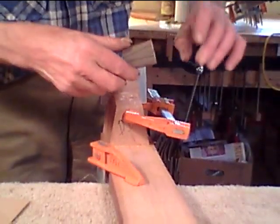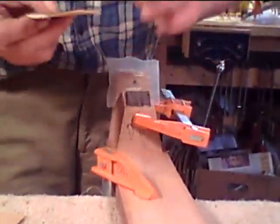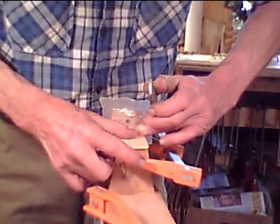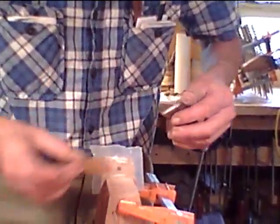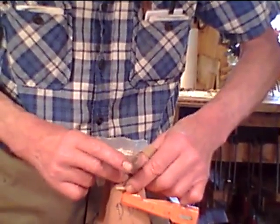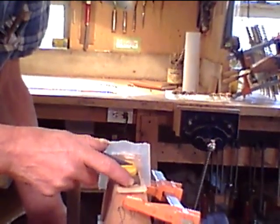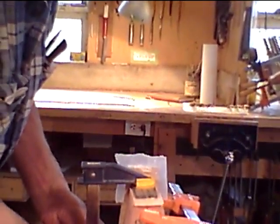I don't think I have enough glue. So I'm going to close that. Now, if I want I can put a little clamp here to hold that tight, but I can also handle the bottom of this clamp.